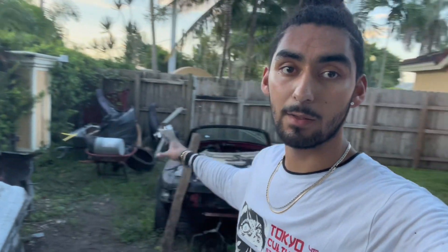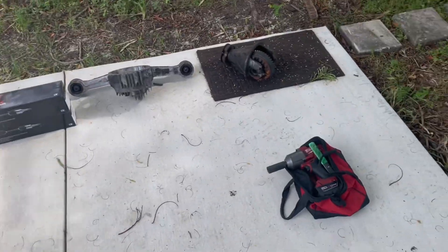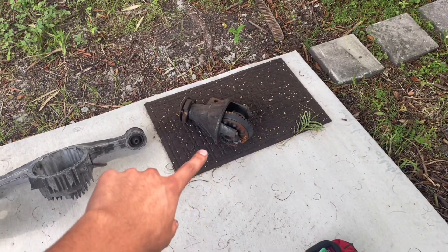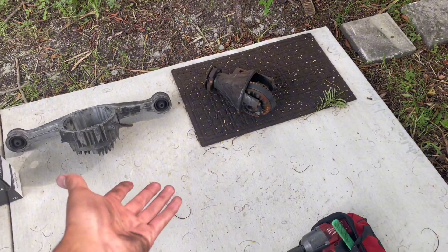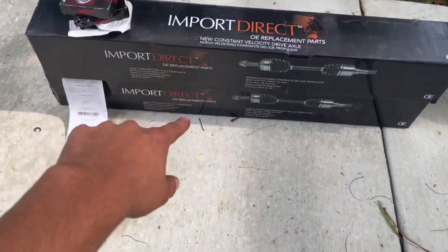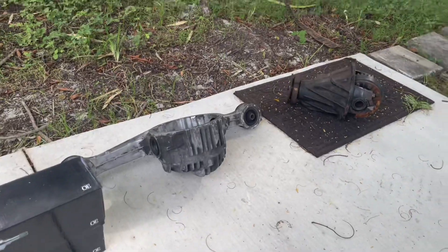You might be asking why I didn't just take the diff out - why did I also take out the drive shaft and the axles? The reason is this: it's an open 1.8 diff. I would buy an LSD if it wasn't a thousand dollars, obviously. I bought brand new axles and seals.